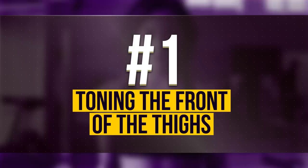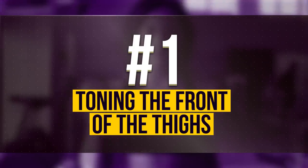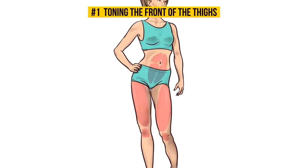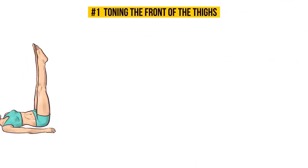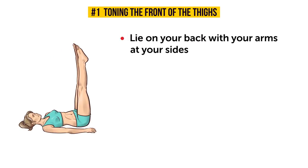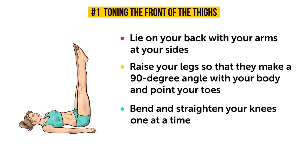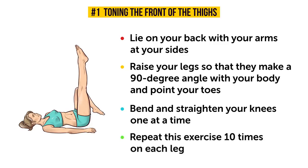Number 1: Toning the front of the thighs. Let's start with the front part of your thighs. For this exercise, you'll need to lie on your back with your arms at your sides. Raise your legs so that they make a 90-degree angle with your body and point your toes. Don't bend your knees in this position — they should be as straight as possible. Now bend and straighten your knees one at a time. Your hips shouldn't move at all, so don't bend your knees towards you. Keep the 90-degree angle at the hips. Repeat this exercise 10 times on each leg.